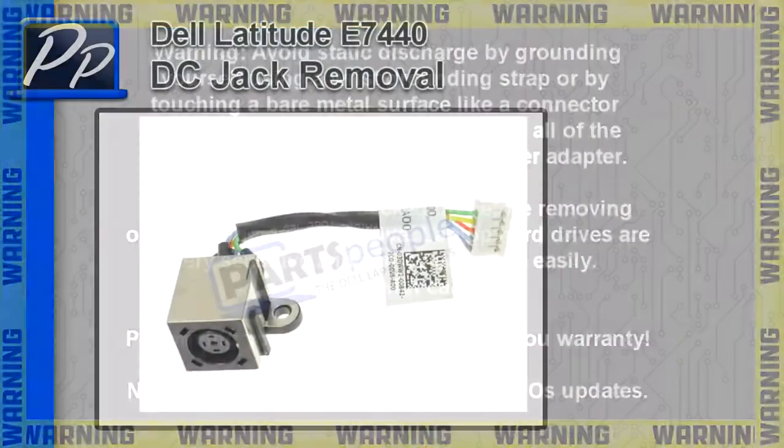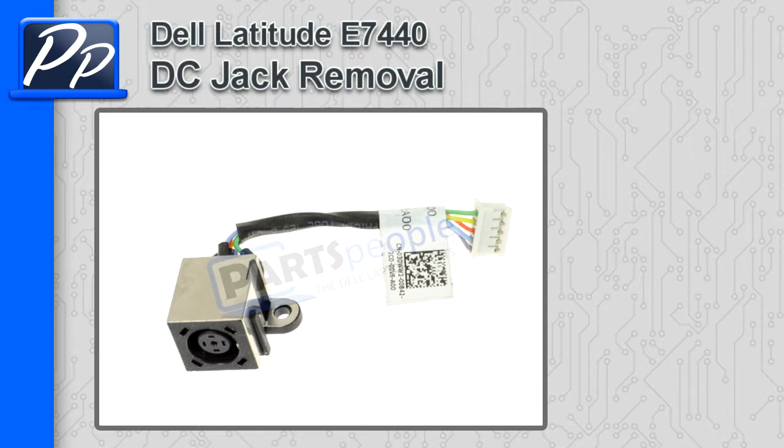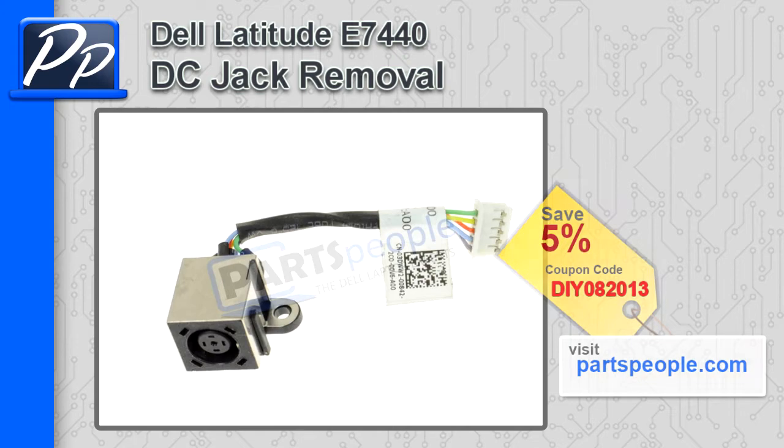Hey, this is Roscoe with Parts People. In this video I'm going to show you how to remove the DC jack on a Latitude E7440. If you're looking for parts for this laptop, go to our website and use this 5% discount coupon.